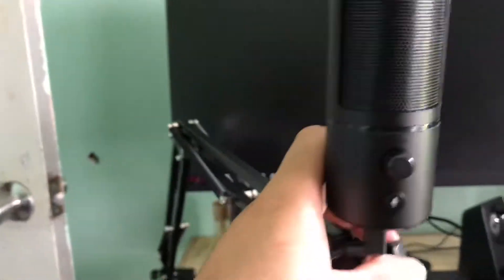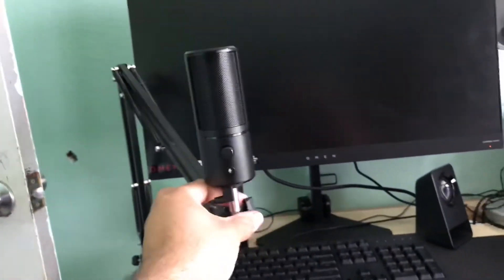I got way too excited setting everything up and just started on my stream setup without filming it. But everything's all set up and it looks pretty cool. Right there is the new monitor sitting next to the Omen, and then my Logitech camera and boomstick. It looks so professional — that's so cool.